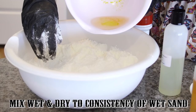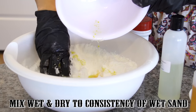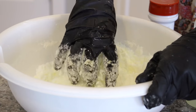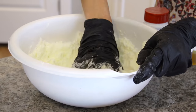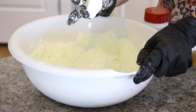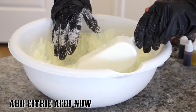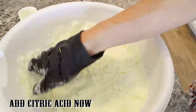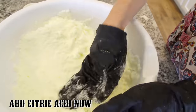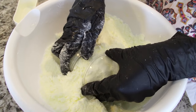Mix the wet and the dry ingredients together. You're going to try to make a consistency of wet sand, and you're just going to hand mix it together. You can even use your hand to scoop out the oil from the bowl to make sure you get it all. You can tell when it's completely mixed because the color is even and it starts to hold together when you squish it in your hand. Once it's all held together, you can add your citric acid. Make sure you don't add the citric acid first and then the liquid — it will get all fizzy and gooky inside and it doesn't work.